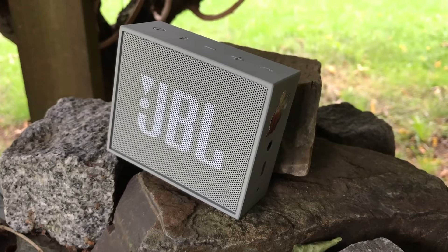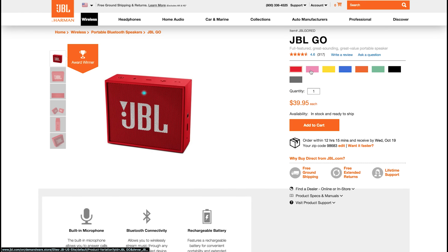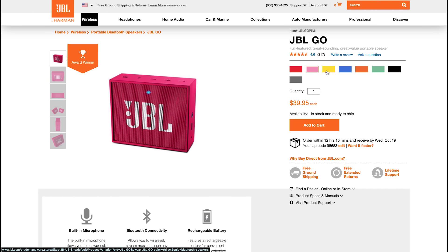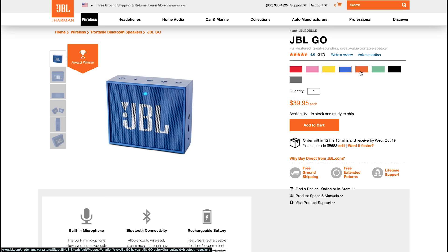On mine, I threw an Iron Man sticker on there to make it a little more personalized, but what's really great about the JBL Go is that it comes in eight different colors. This is great if you're buying it as a gift for somebody with a favorite color, or if you just want to make yours a little more personalized and different than everybody else's.